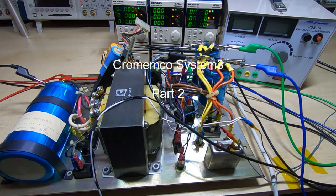This is part two in a series of videos in which I'm attempting to repair and restore a Crememco System 3.